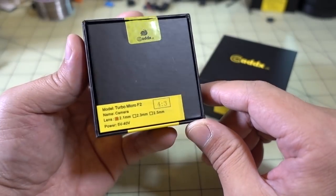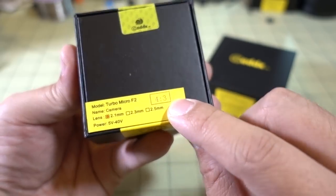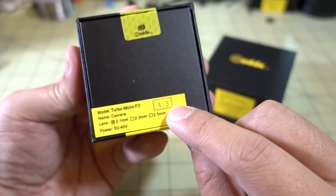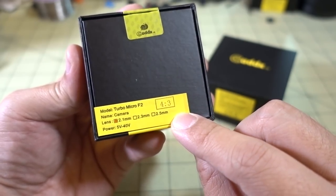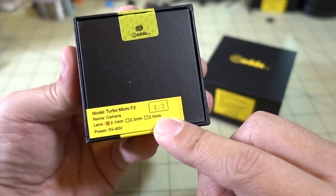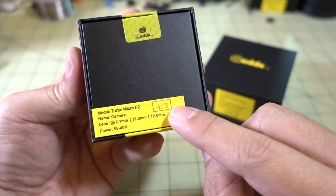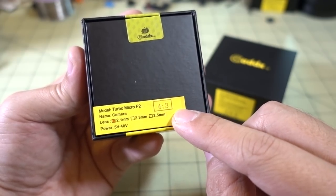A couple more things here from Caddx — got the new Turbo Micro F2, this one's the 4.3 version. I think it comes in a 16:9 version as well, and I think it's NTSC and PAL switchable, so it doesn't say which one it is. But I don't think the sensors are switchable — on some other cameras there are separate versions for the aspect ratio.